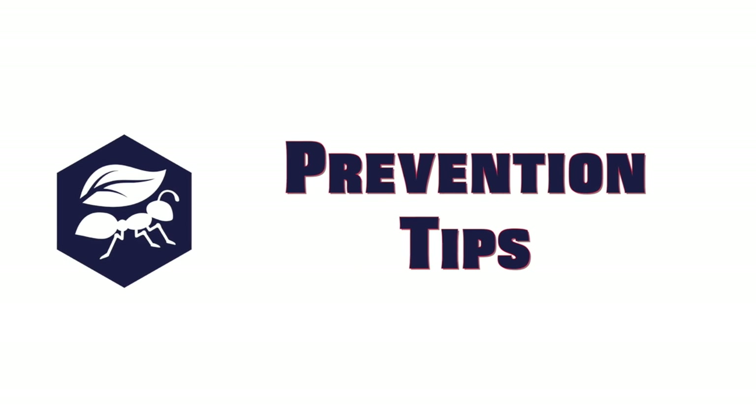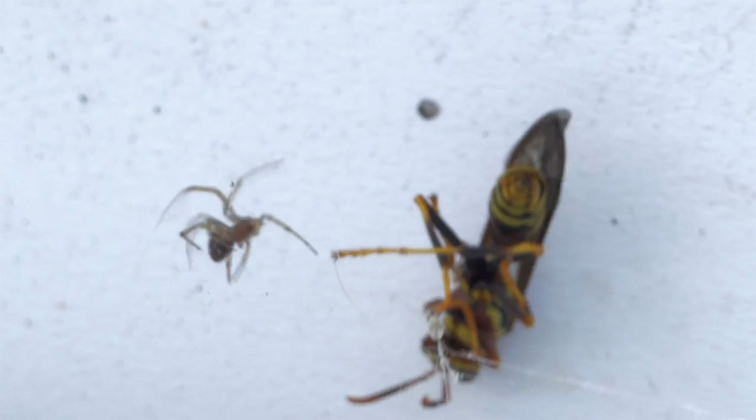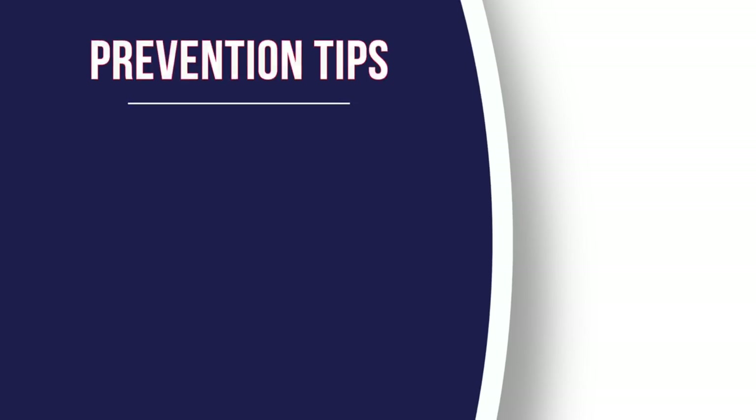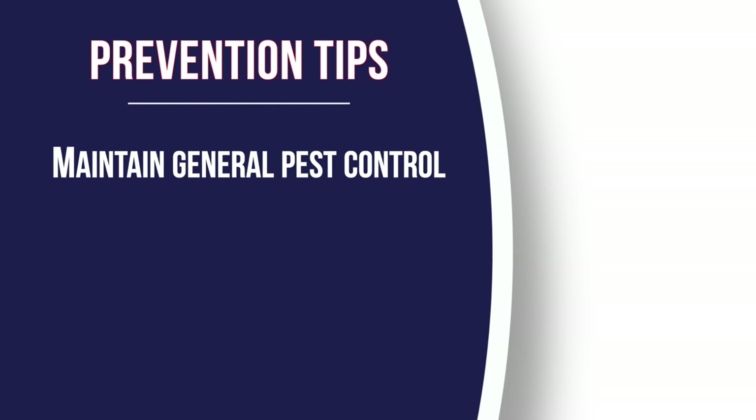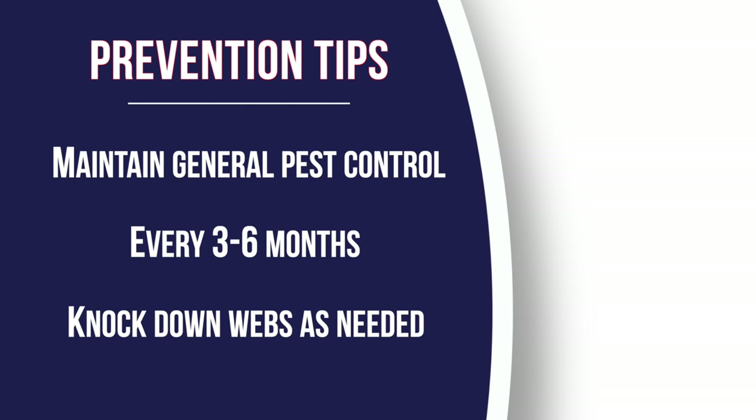The best way to get rid of spiders is to eliminate their food source, which is other bugs. The best practice for preventing spiders is to maintain a regular schedule for insecticide treatment, about every three to six months, and be sure to knock down webs as frequently as needed.